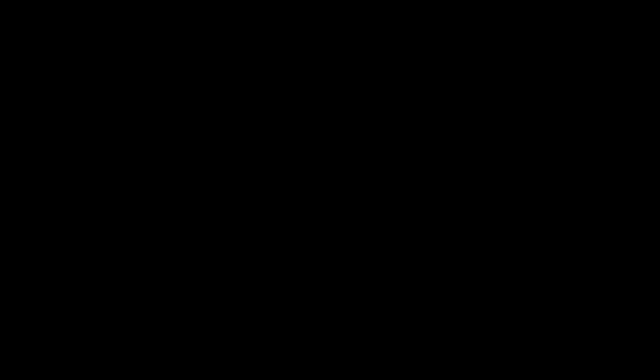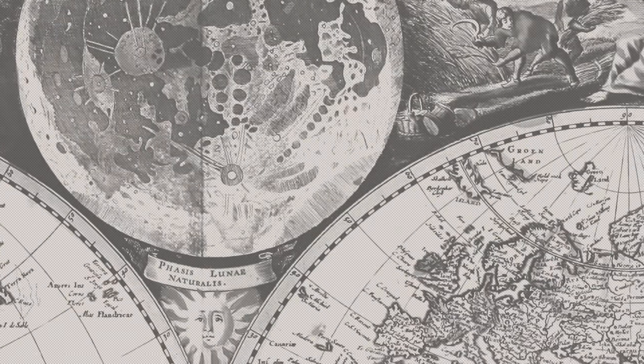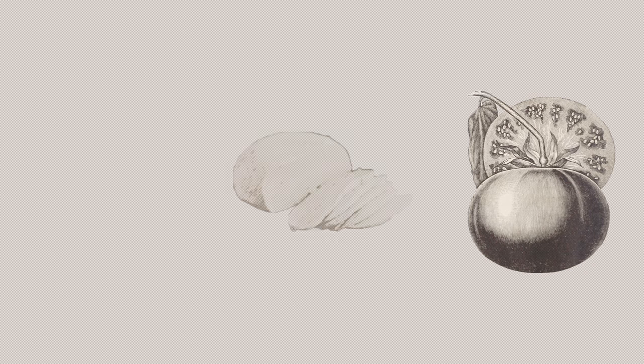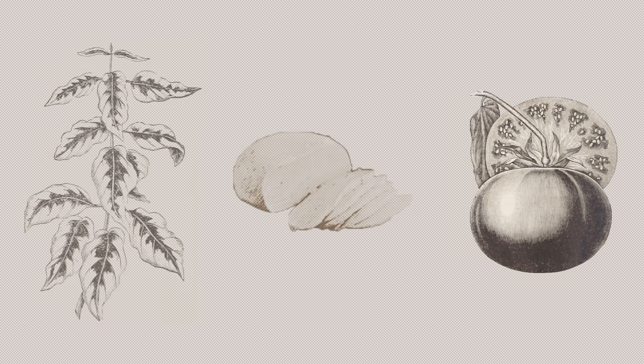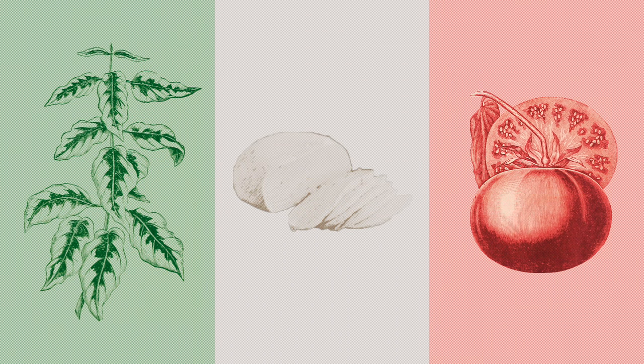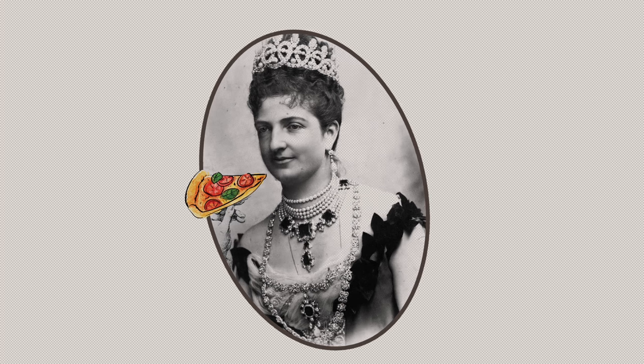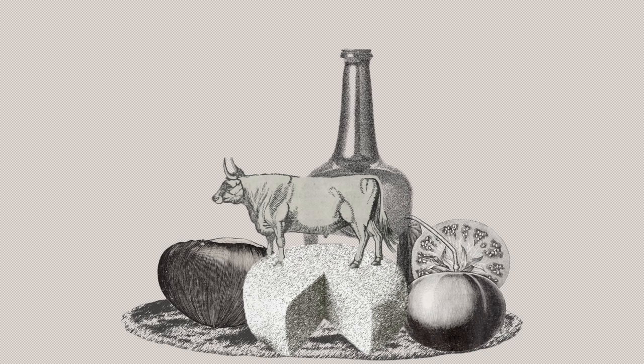And while our dough rises, let's talk toppings. Legend has it that in June of 1889, Pizzaiola Rafael Esposito crafted a pizza with tomatoes, fresh mozzarella cheese, and basil — the three colors of the Italian national flag — to honor Queen Margherita of Savoy, thus birthing the traditional pizza we know and love today. However, the legend is apocryphal, and people had been putting vegetables, cheese, meats, and oils on top of flatbreads in the area for centuries beforehand.